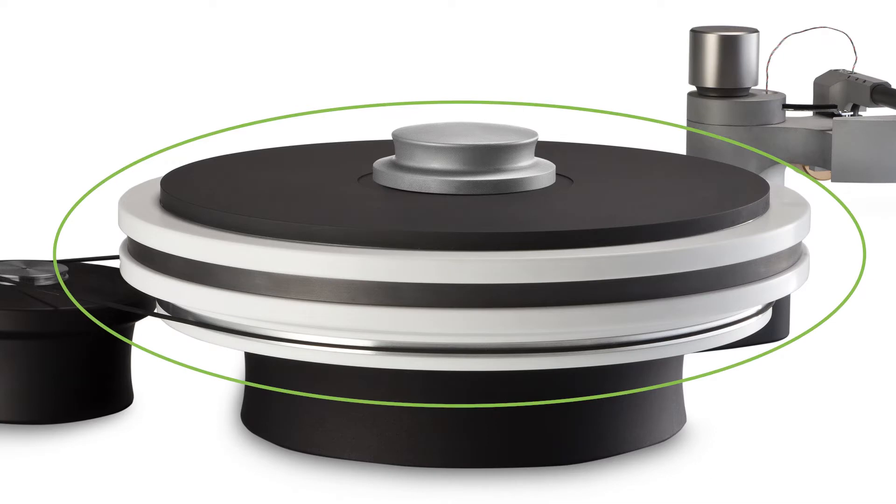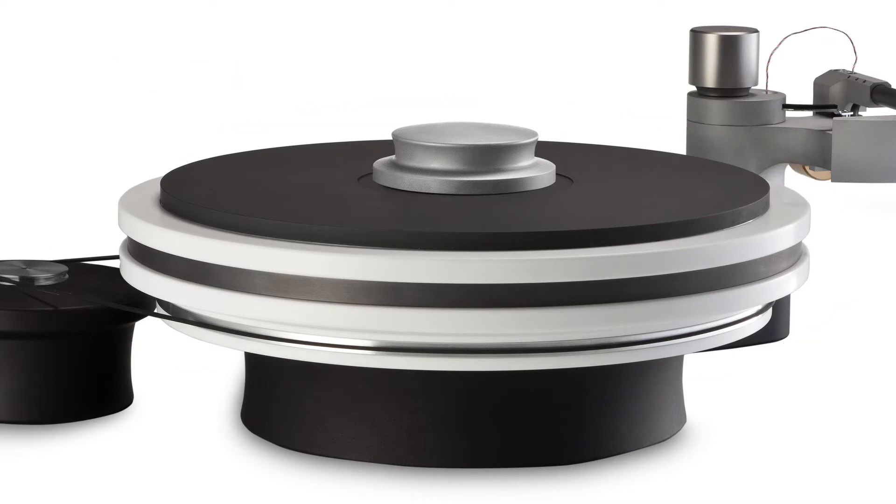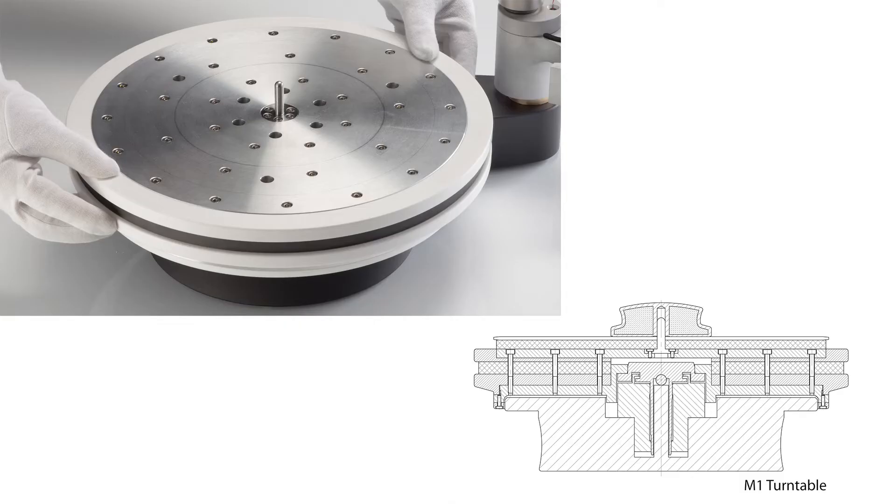The platter is a sandwich of seven parts with different natural frequencies. This already causes very good vibration control. We were not yet satisfied with this — we wanted to improve the state-of-the-art. The parts of the platter are screwed together in a clever way. This solution can increase the stiffness and internal damping of the platter, leading to improved vibration control. Therefore, the platter of the M1 has the most neutral sound possible.